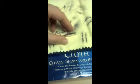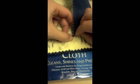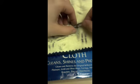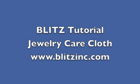Please remember to never wash your Blitz jewelry care cloth, as you risk losing the active cleaning ingredients. The jewelry care cloth is not for use on pearls, opals, corals, or lacquered surfaces. Check out our website at www.blitzinc.com for more information.